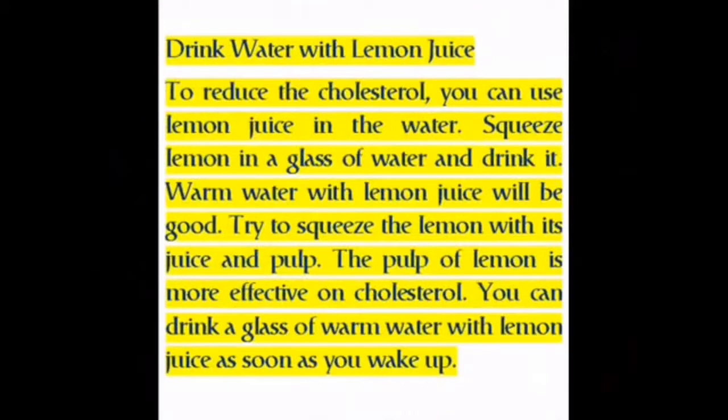Drink Water with Lemon Juice. To reduce the cholesterol, you can use lemon juice in the water. Squeeze lemon in a glass of water and drink it. Warm water with lemon juice will be good — try to squeeze the lemon with its juice and pulp. The pulp of lemon is more effective on cholesterol. You can drink a glass of warm water with lemon juice as soon as you wake up.